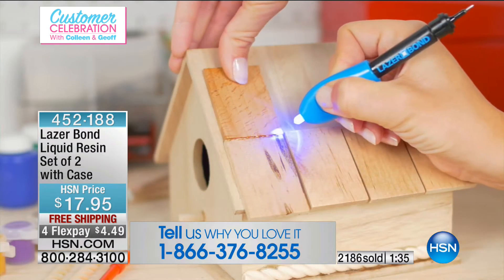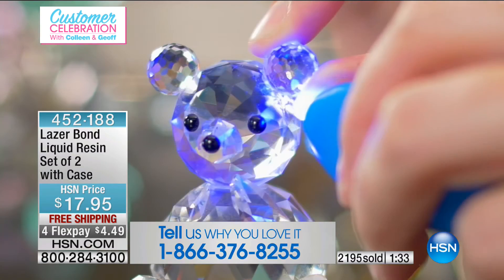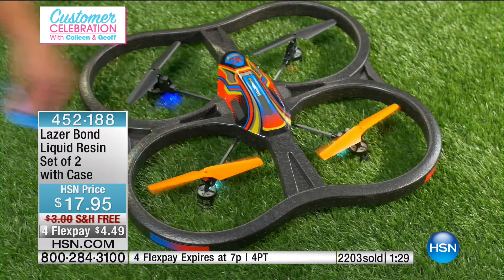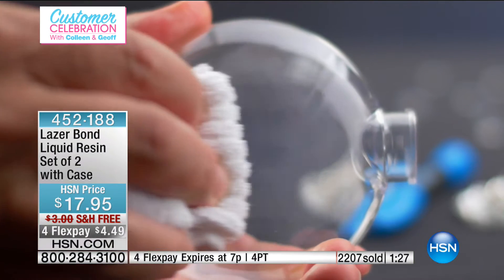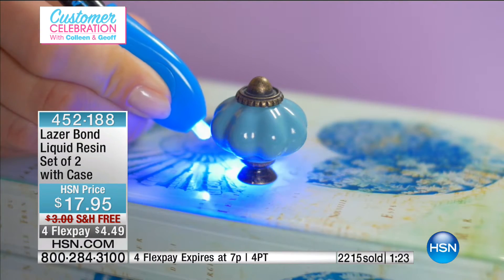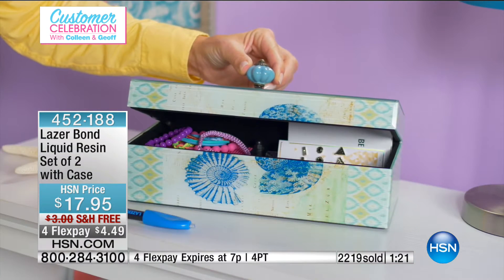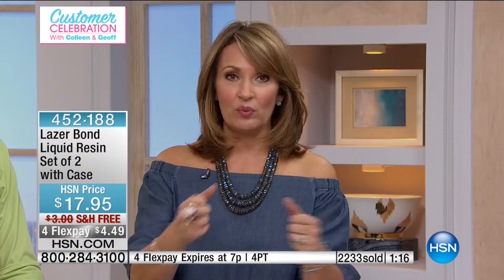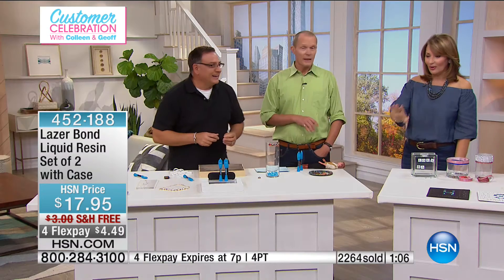You're getting two of these — everything you need, easy to use, no big learning curve. For $17.95, do not wait. With everyone ordering, there are only a few more than 2,000 left. Broken sunglasses, straps off bags, jewelry — we spend our hard-earned money on these things and don't want to throw them away. He fixed that ring in a second.